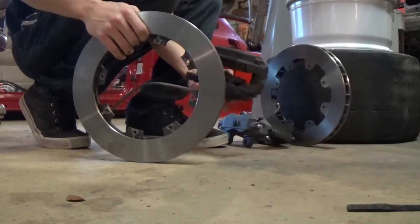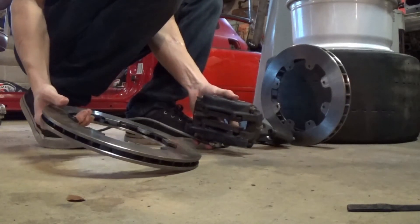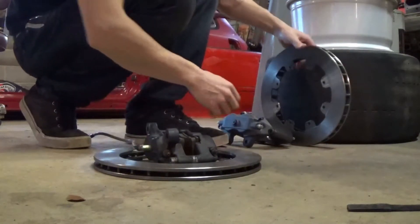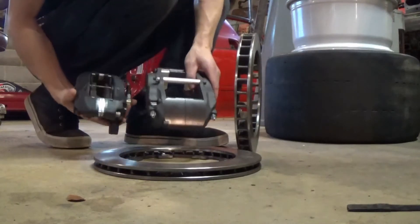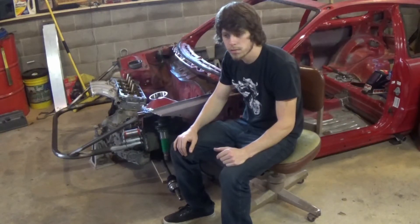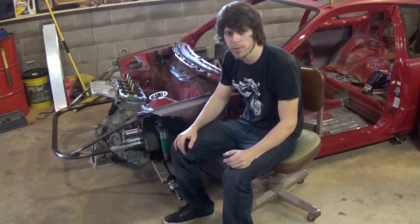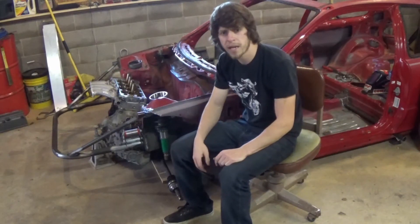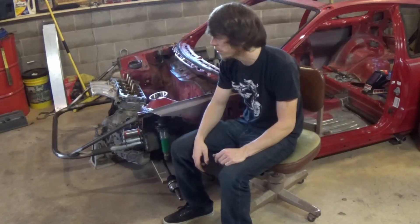Originally I had planned on running this size brake — already a big upgrade from the stock little brakes on this economy hatchback — but I've decided to step up to a much thicker rotor at an inch and a quarter, and a much larger caliper. The reason is this car is going to have a Road Track supercharger making around 450 wheel horsepower. At tracks like Road Atlanta it'll be capable of about 150 miles an hour down the back straight going into Turn 10A — a heavy braking zone dropping to about 50 miles an hour.